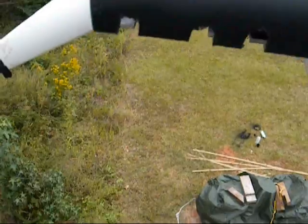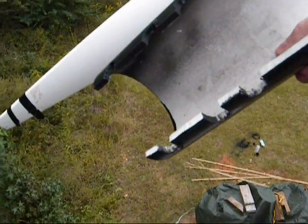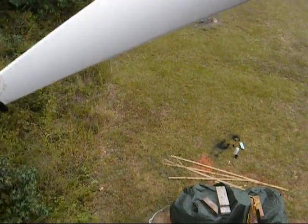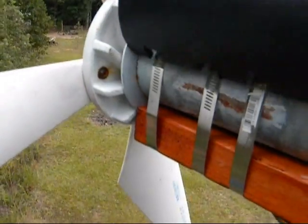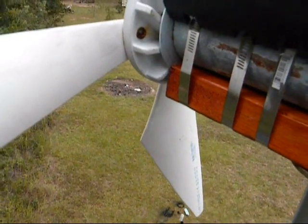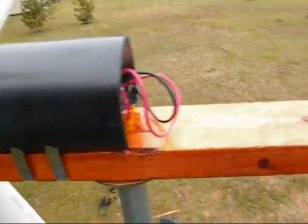I just took the 4-inch PVC, cut a channel out of the bottom where my clamps went, just cut that section out and it lays right on top. It's actually pretty tight and fits in there good.